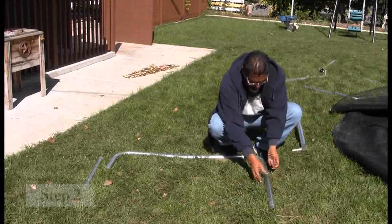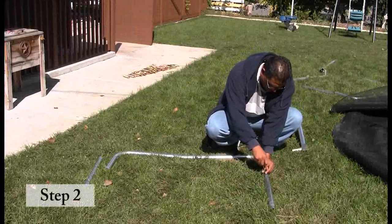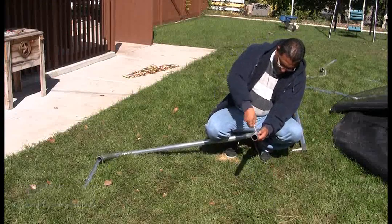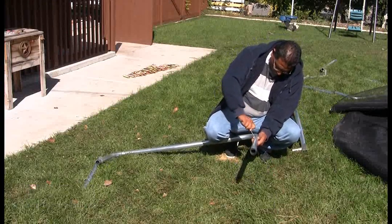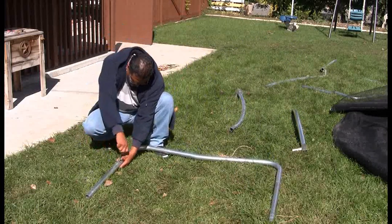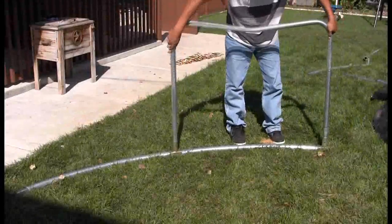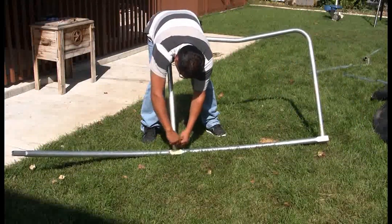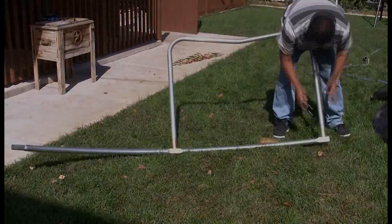Now locate 2 leg extensions, 1 leg brace, and 4 self-tapping screws. Attach the leg extensions to the middle leg brace and secure using 2 self-tapping screws. Now insert the leg extensions into the trampoline T-joint and T-socket, and secure using the self-tapping screws.